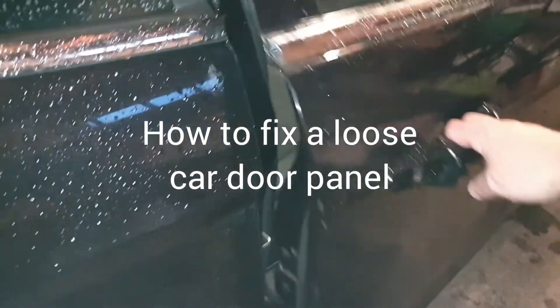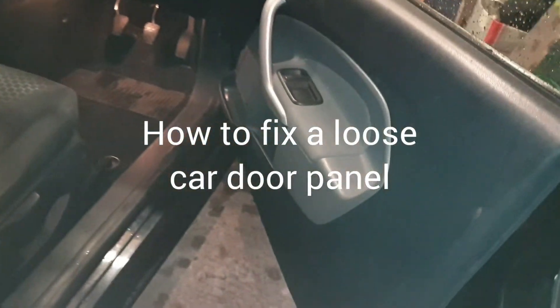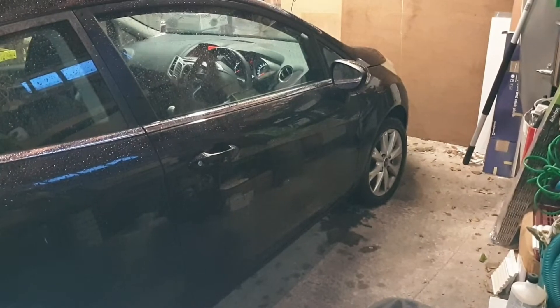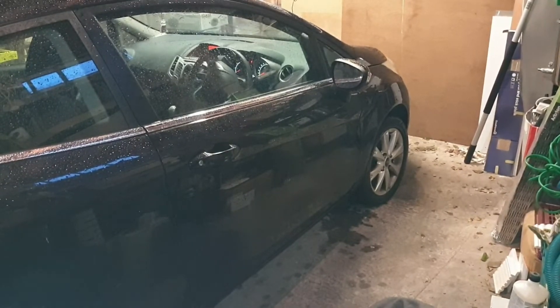Hi, welcome to Big Ted's Home and Garden. In today's video I'm going to show you how to fix a loose car door panel. This interior door panel or card is coming away at the bottom and it's been catching on the sill as the door has been opened. The car we're looking at today is a 2010 Ford Fiesta, but most manufacturers use similar sort of fittings for fitting the door panel to the door.